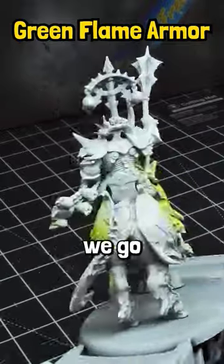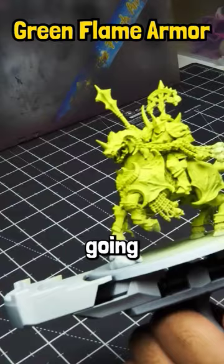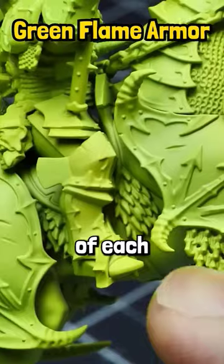We start with a white prime and then go with a base coat of Dollar Roundy Lemon Yellow ink. From there, grab Vallejo Livery Green and spray this towards the edges of each armor panel.